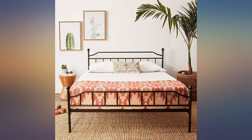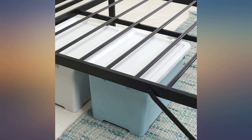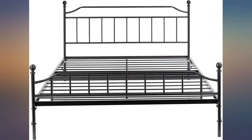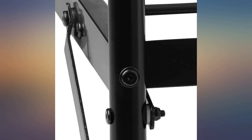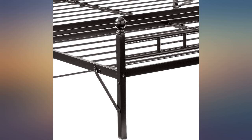I congratulate whoever designed this bed — it was incredibly easy to set up. Well, actually, you don't really have to set it up; you just unfold it and it's almost ready to go. The box says it is a 2-person job, but I'm in my mid-50s and was able to carry it up to the 2nd floor by myself and set it up by myself.